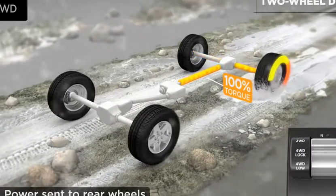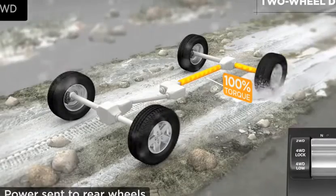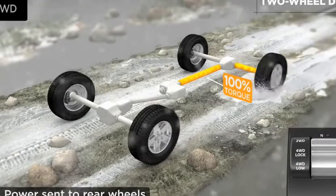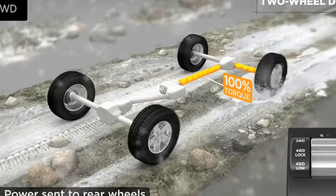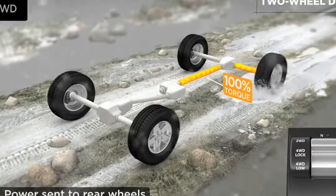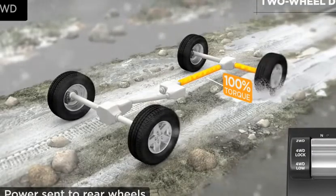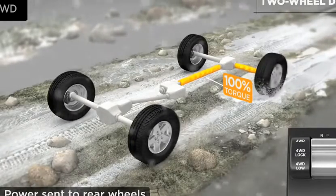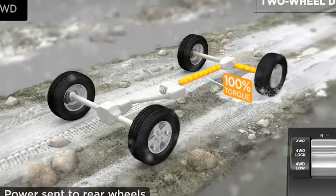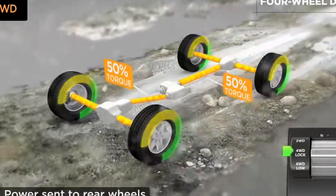In this mode, power is being distributed to the left rear wheel while the right rear wheel stands still. You may have experienced this situation before yourself if your vehicle was stuck with one wheel on ice and the other wheel on hard pavement. In an open differential, the wheel with the least resistance gets all the power and just spins. This is a great time to shift into four-wheel drive.